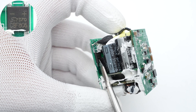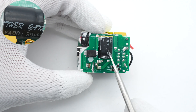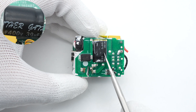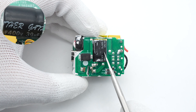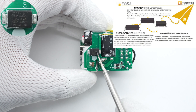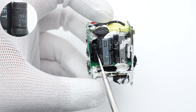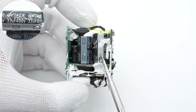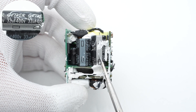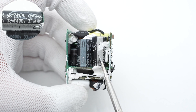The bridge rectifier is marked DBF806, 8A, 600V. The electrolytic capacitor for input filtering is from SGGather, 39μF, 400V. The SMD-wide capacitor is from TRX. The differential mode choke adopts an I-shaped magnetic core and is insulated by heat shrinkable tube. There are two other electrolytic capacitors on a small PCB from SGGather, both 33μF, 400V.